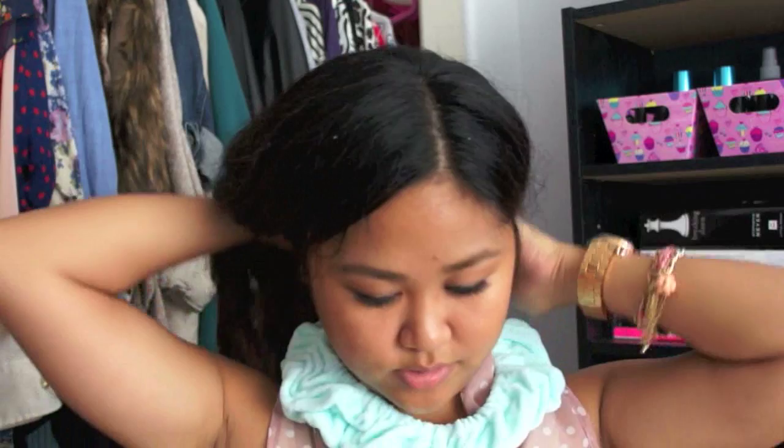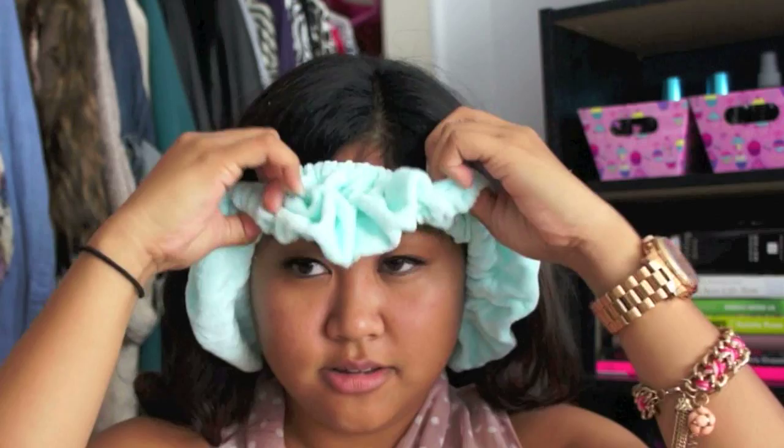Have it around your neck like this, and then take the bottom and put it over your head just like that. It's really nice and loose so it's not too tight.